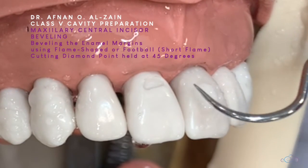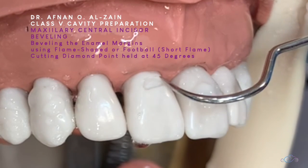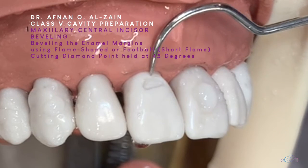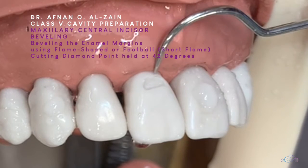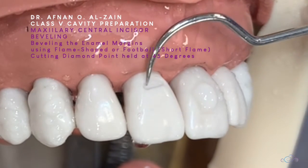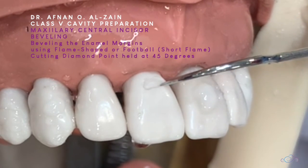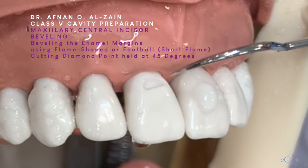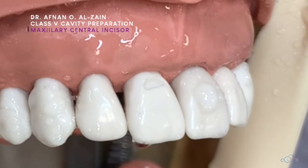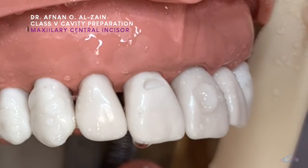We are not actually cutting too much of the tooth structure. We use a diamond point — a cutting diamond point — to enhance the retention of the restoration and enhance visual blending and aesthetics. So here we can see the cavity. We are beveling the incisal and the proximal enamel margins. This is a class 5 cavity preparation for the upper central incisor. Thank you very much and see you in the next video.